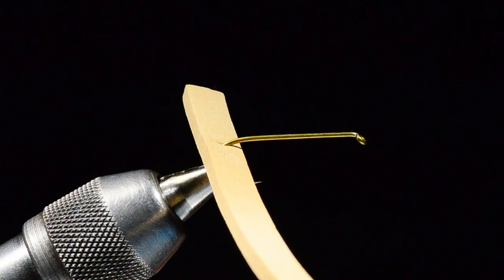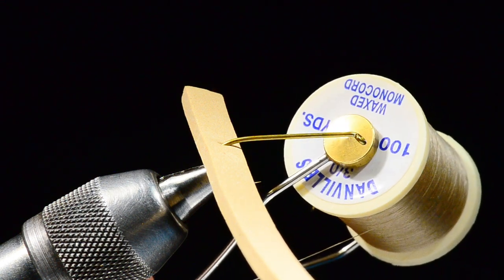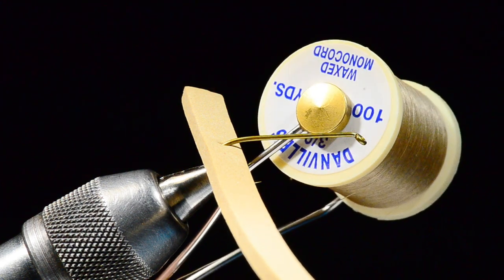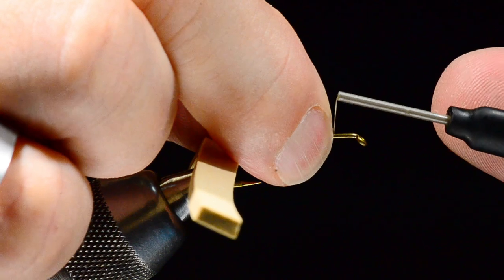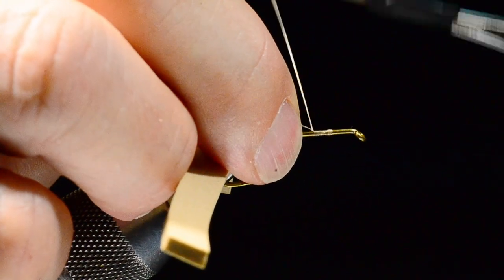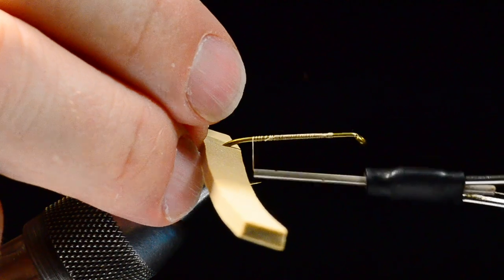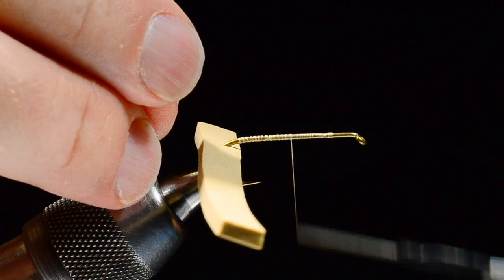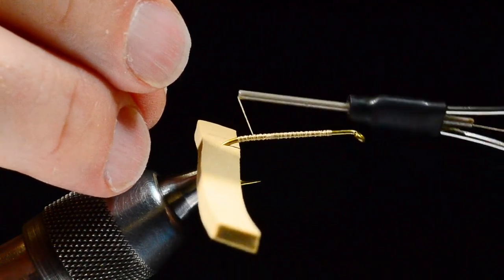I'm going to start some 3/0 monocord — tan 3/0 monocord. I do like monocord for this; you can use 6/0 Uni but I would not use 140-denier UTC. The UTC thread is very flat and spreads out, making the segments too big. 3/0 monocord is really what you want. I'll start the thread about 20 to 25 percent of the way back from the hook eye and make a thread base all the way back to the hook bend. I don't mind if the thread twists — that corrugated effect is actually a good thing here.